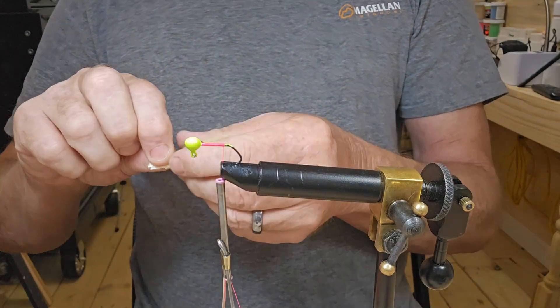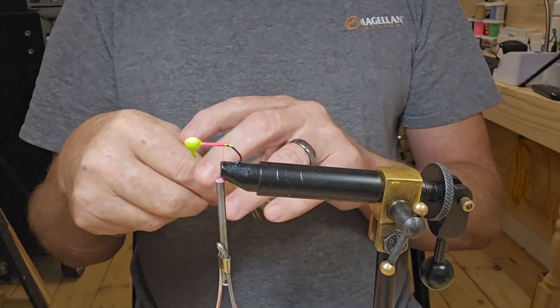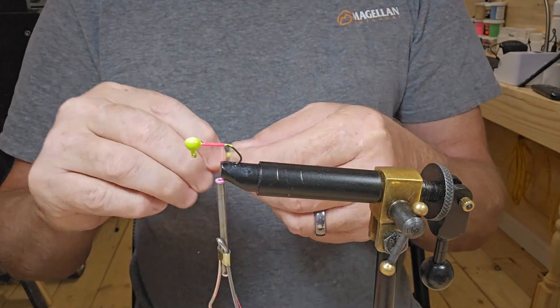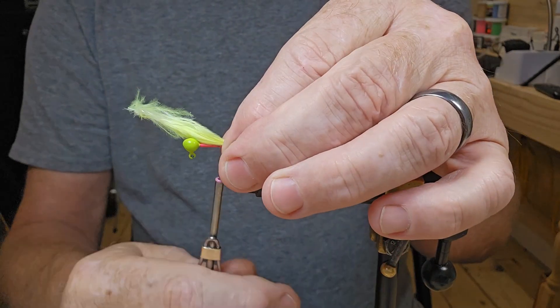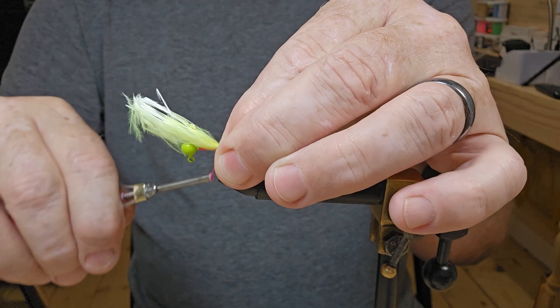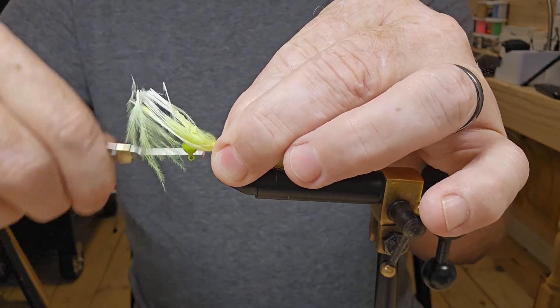I have got a fluorescent yellow marabou feather. I'm gonna lay this right down on top, and now we're going to tie that in good and tight.